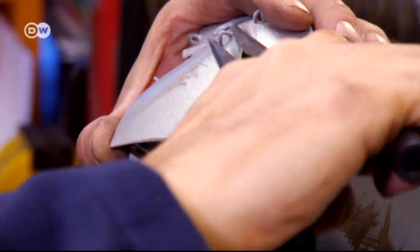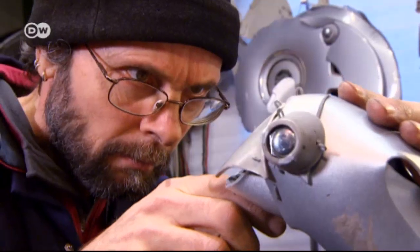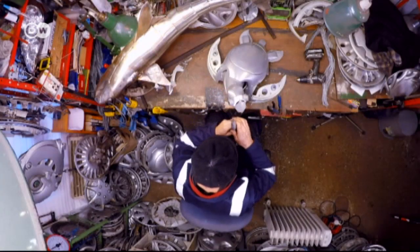Ptolemy Elrington has been creating art out of hubcaps for 15 years now. Some creations can be completed in a day, others he spends weeks on. The most important thing about creating — whether you're painting, drawing, or making sculpture — is to be able to look properly. It's about making your eye and your brain work together, so that you can translate the shapes you see in your mind into something physical in front of you.